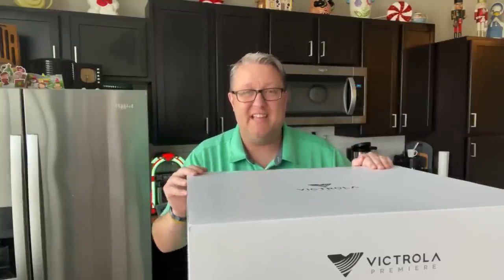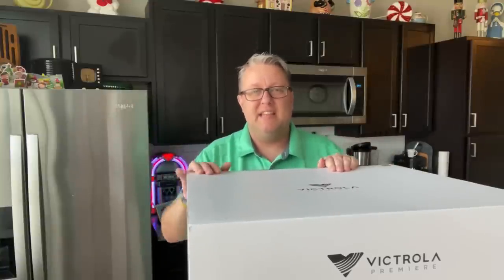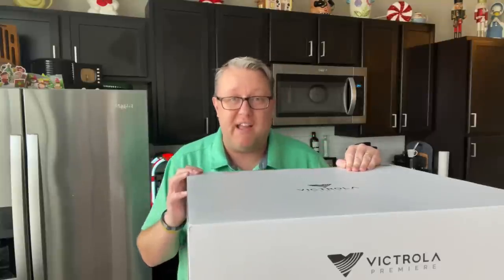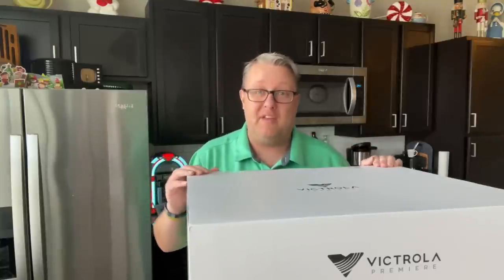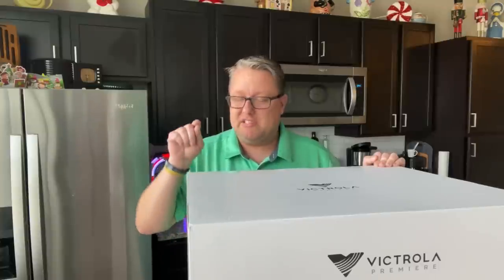This isn't even for sale yet — it's going to be for sale in about a week or so, you can see it showing up on different retailer websites. This is the all-new Victrola V1 Music System, which is so much more than just a record player. It introduces some amazing things, including Victrola's very own premium moving magnetic cartridge.